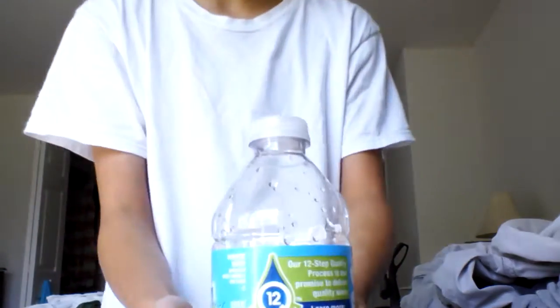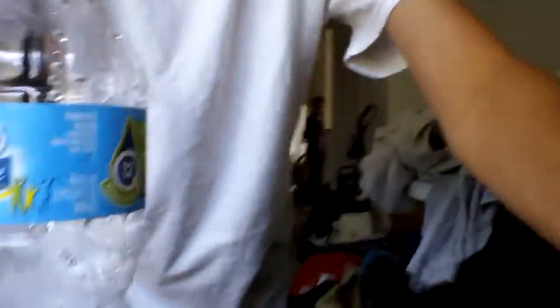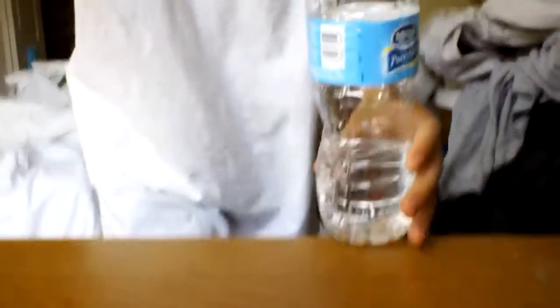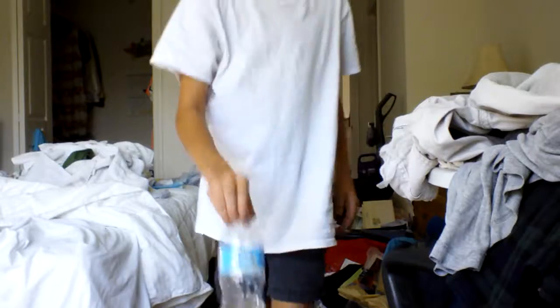OHHHHH! You guys see that? I got that. Hold on, let me — oh, that's fine. Okay, there's something right there. You guys can't see it, but there's the ground. Hopefully it's good enough, cause that's what it looks like when it lands.